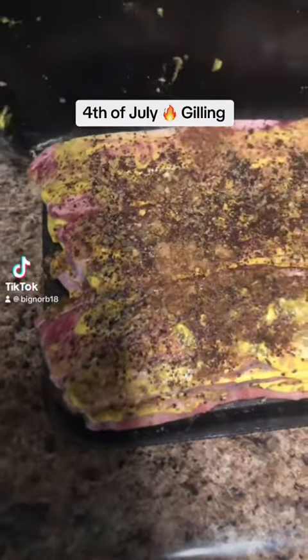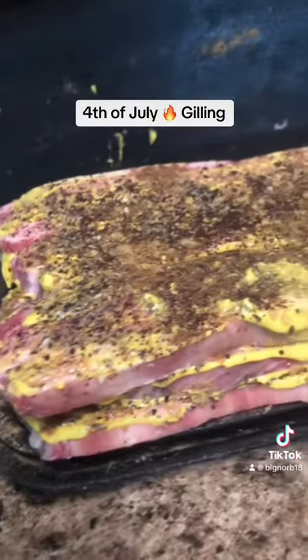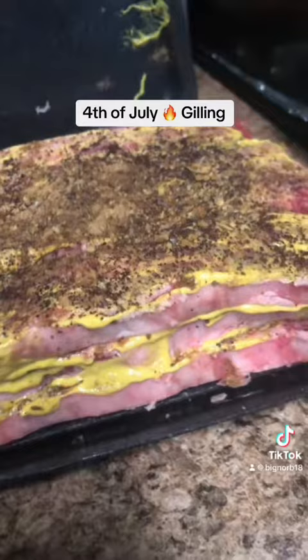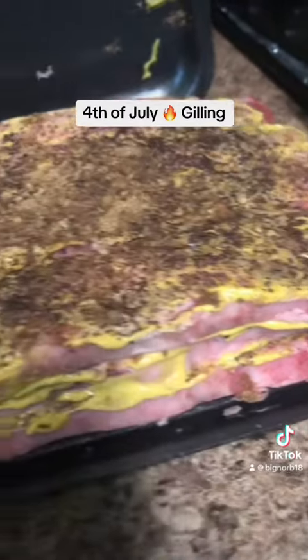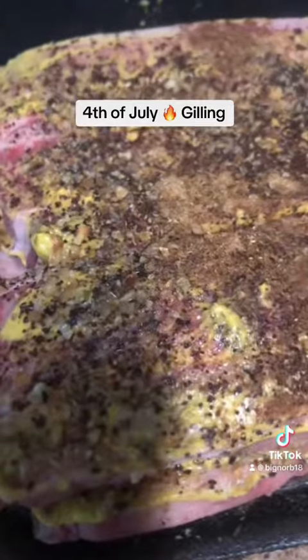What is up everybody, Big Norb! You're looking at it right there, guys. We got the short rib stacked up. I got my binder — mustard as a binder — and then all of my seasonings, guys. Look at those. Those are deep seasonings, man.